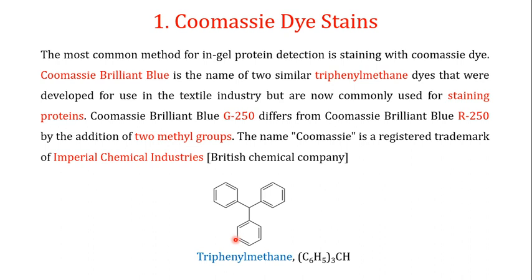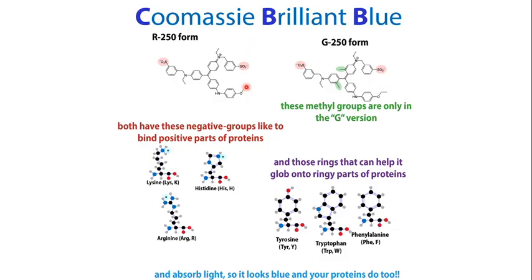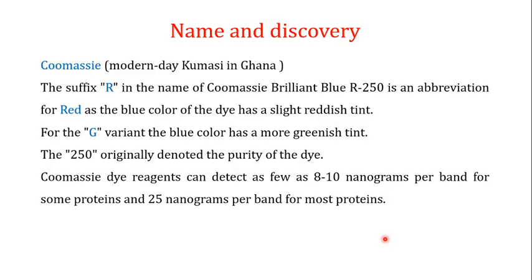In the previous video we discussed Coomassie dye stains in detail. The two most common Coomassie Brilliant Blue dyes used to stain proteins are Coomassie Brilliant Blue G-250 and Coomassie Brilliant Blue R-250. Both share a tri-phenyl methane structure. The G-250 has two extra methyl groups not present in R-250. Both dyes interact with lysine, histidine, arginine, tyrosine, tryptophan, and phenylalanine, giving proteins their characteristic blue color.